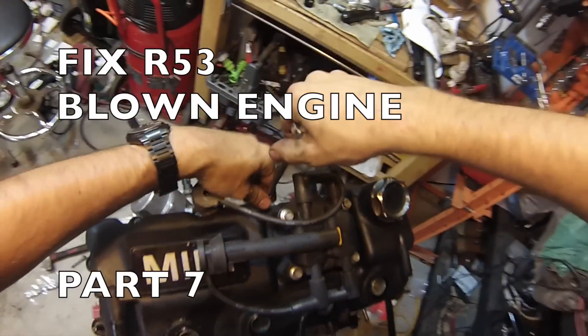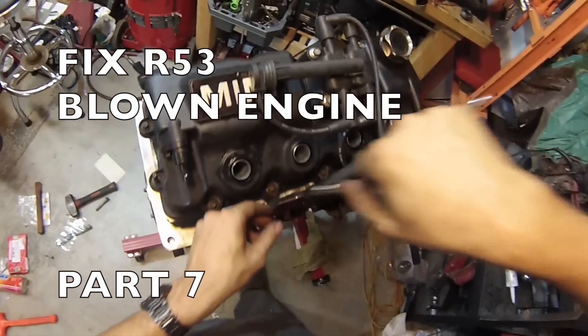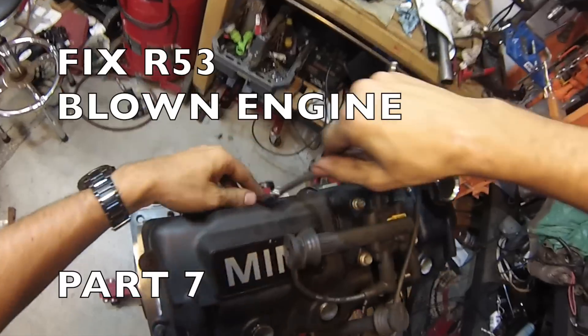Hi everybody, this is part 7 of my 2004 Mini Cooper S blown engine video series. In this part, we finished assembling the powertrain and made it back up to the car.